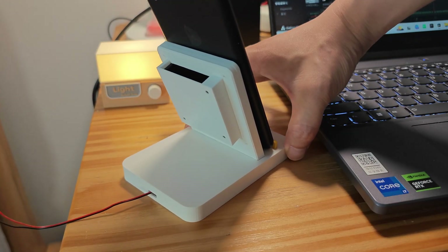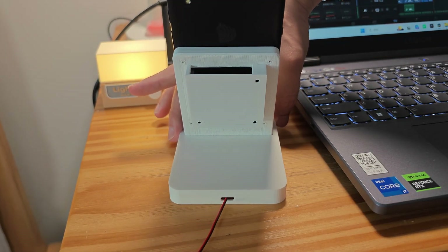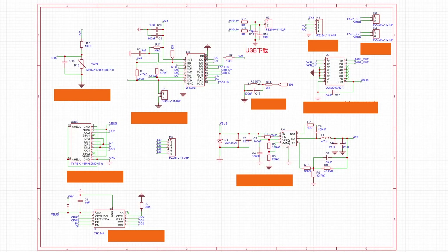I want to share with you and I will cover all the steps. Let's start with designing the circuit board. Before designing the circuit board, we need to first figure out the functions, then draw up the schematic diagram. Power comes in through the Type-C port, but the voltage is only 5V. We need to use the CH224A chip to track it into giving 12V.